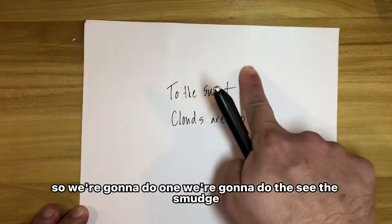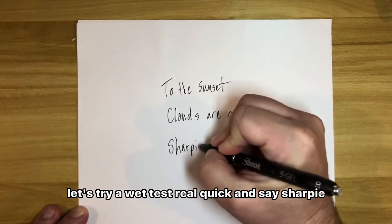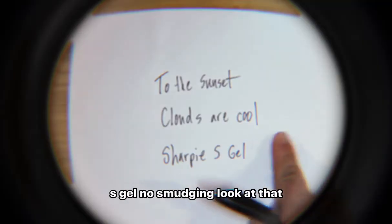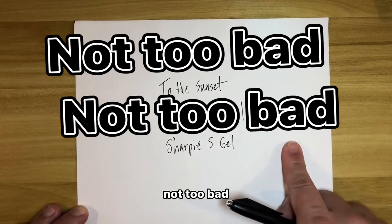We're going to do a smudge test. It says no smudges — let's try a wet test real quick and write 'Sharpie S Gel.' No smudging. Look at that. Not too bad.